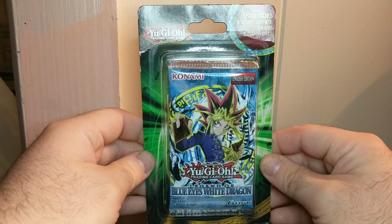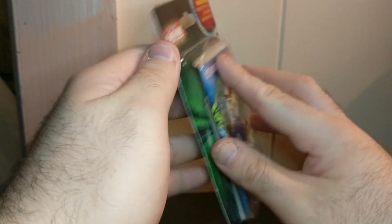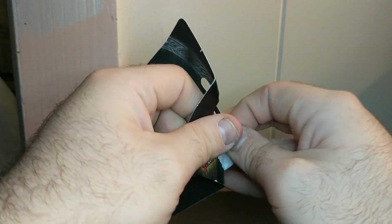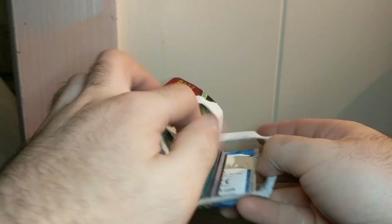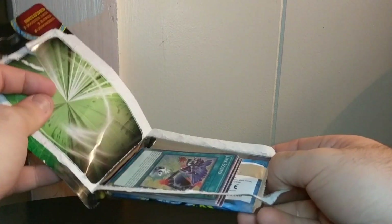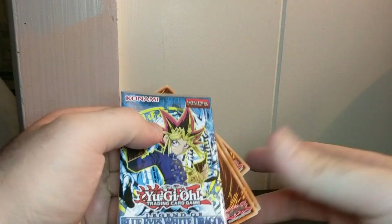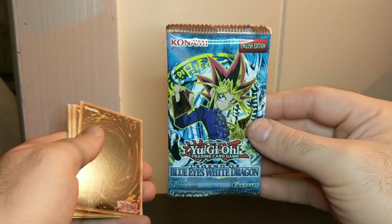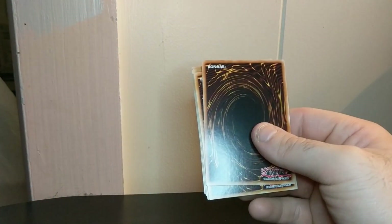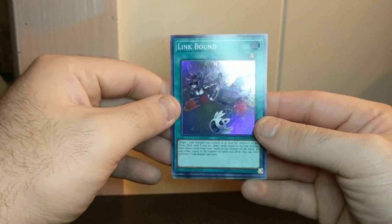Now this one — The Legend of Blue Eyes White Dragon. I can already see the rare, but whatever. Here's the Legend of Blue Eyes White Dragon Unlimited Edition pack — I'll put it off to the side. Let's see what cards we got. Link Bound, a super rare.